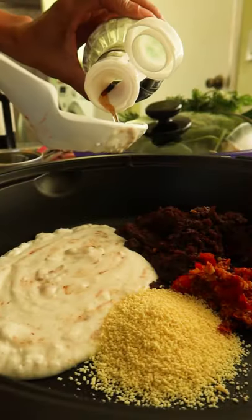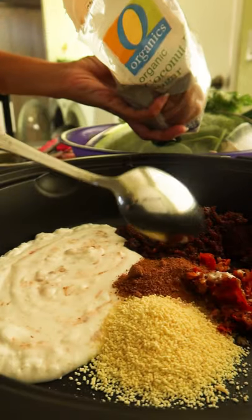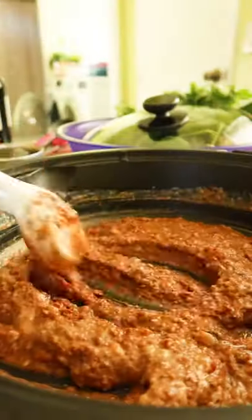Hit it with that coconut milk, chicken bouillon, a hint of fish sauce, and a dash of palm sugar. Incorporate all ingredients, finishing it off with water.